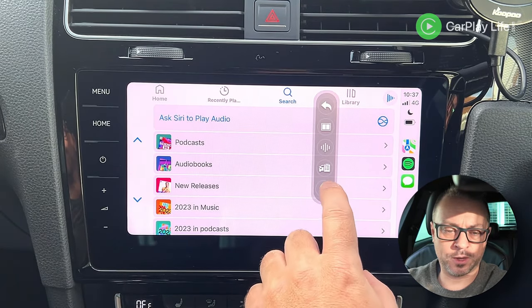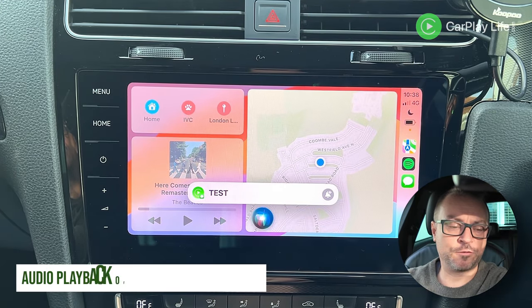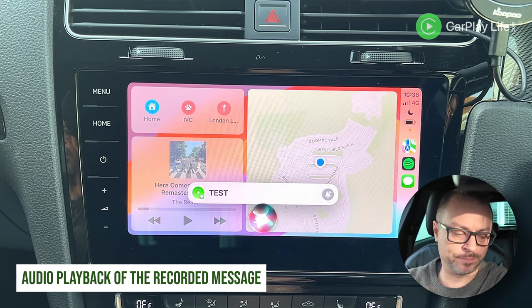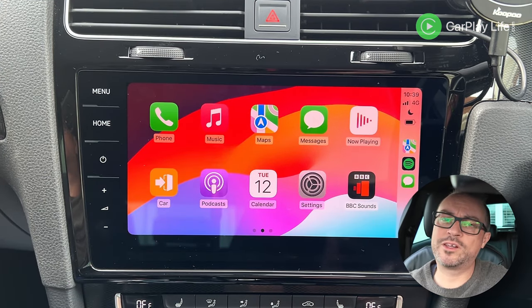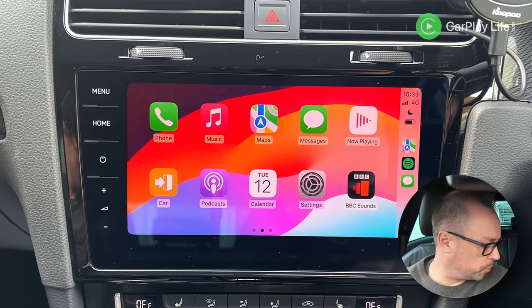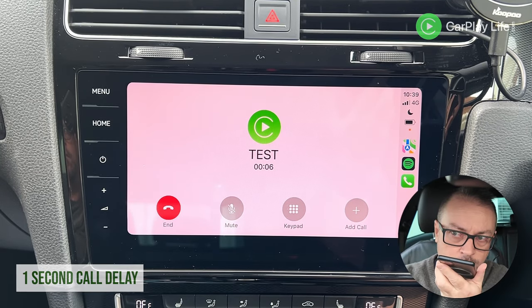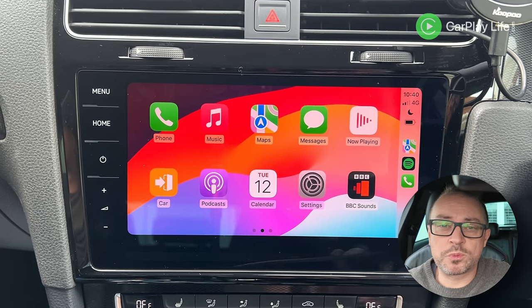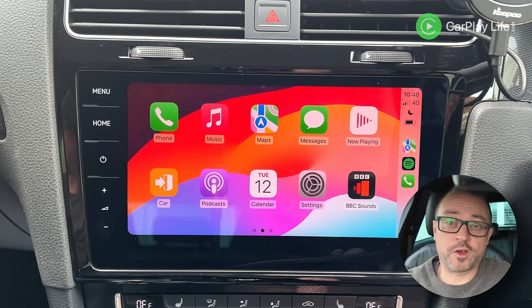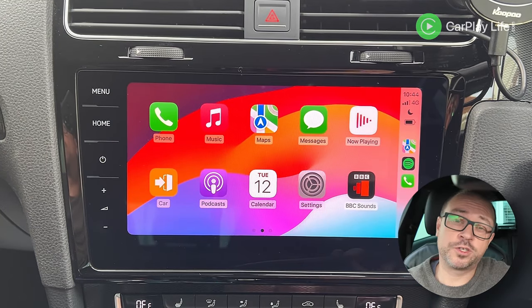Siri is coming through on the Bluetooth channel, which doesn't normally happen on wireless CarPlay dongles — that might be a concern. Testing a Siri audio message, the audio comes through but seems a little amplified with no obvious setting to adjust it. Testing a call, there's approximately a one to two second delay which should still be acceptable for conversation, though it's not the fastest I've tested.